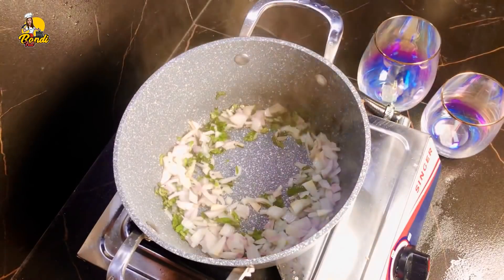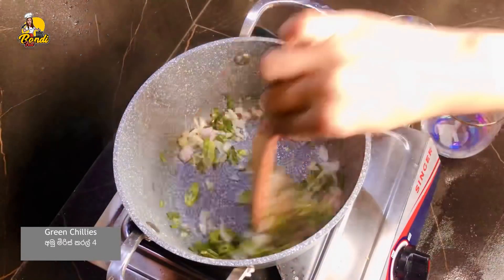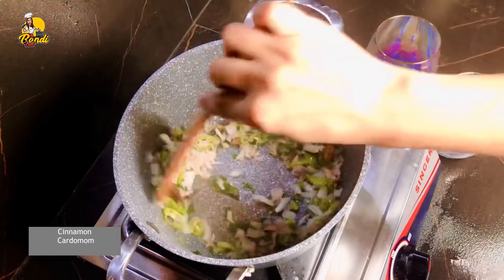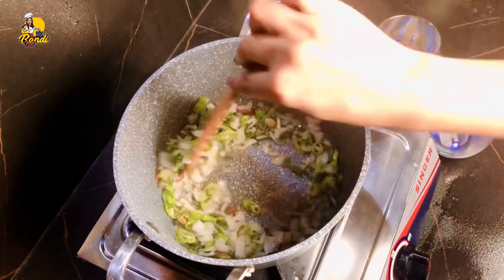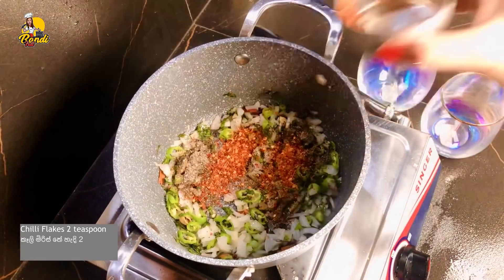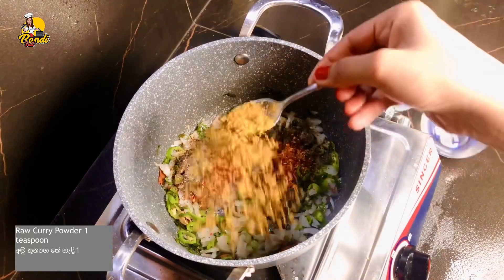Then you can cut the pieces from the back, so just take the pieces all together. We need to cut these pieces. Now we need to open our gammiris. We need to cut our gammiris and cut these pieces.